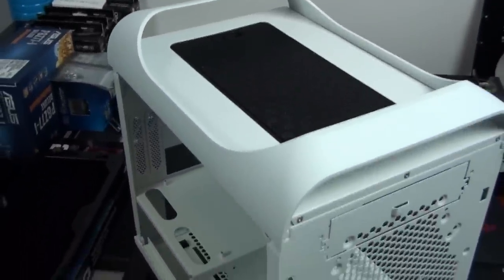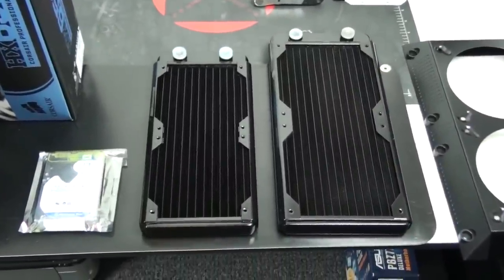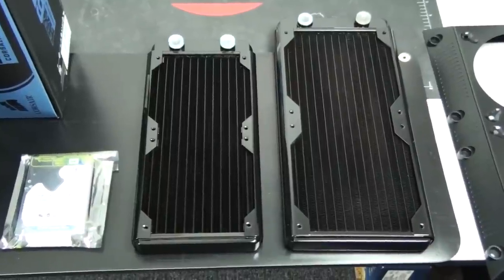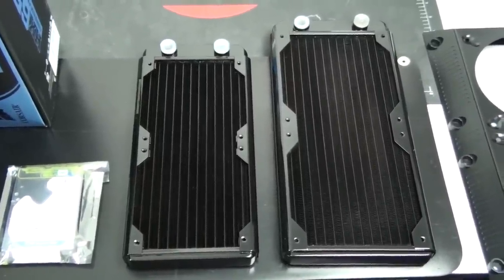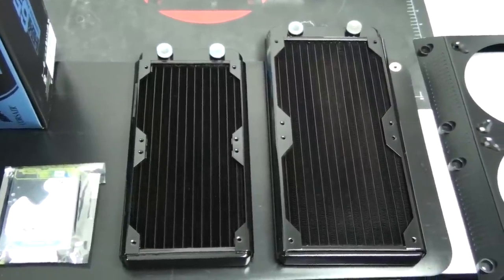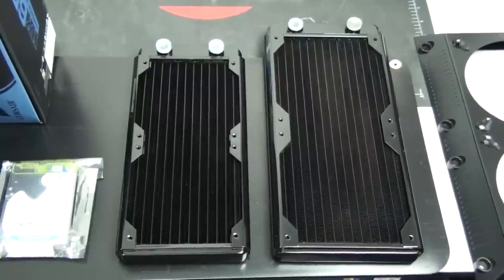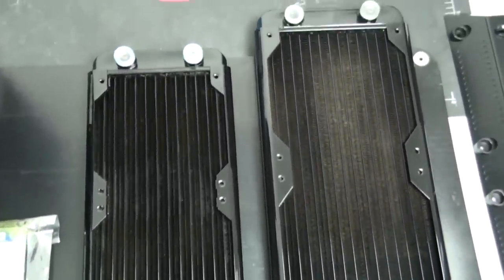Then I'm going to get stuck into the case mods. The 240mm radiator has now arrived. This is another Black Ice GTS radiator, just like I showed you in Part 1 — check that out for the details. You can see the 280mm radiator I'm using in the roof of the case and the 240mm radiator for the front of the case, and the size difference between them is quite substantial.